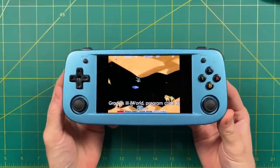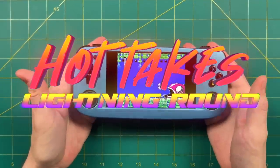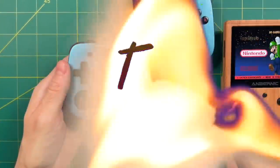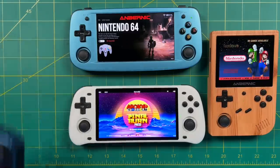Now for the hot takes lightning round. Hot take number one: the RG503 is an improvement in almost every single category over the RK3326 devices like the RG351 series, Powkiddy RGB10 Max 2, and similar. Each of those had some glaring issue — lack of Wi-Fi, no stereo speakers, or poor comfort — and in all those respects the RG503 is an improvement. However, I'm not sure it's worth $135 to upgrade from a 351 device, mostly because the performance isn't that much better. Custom firmware might improve that in the future, but so early in the game I wouldn't make that bet.